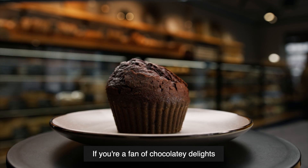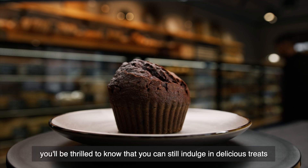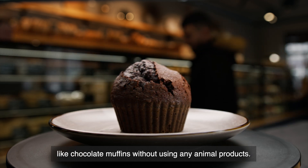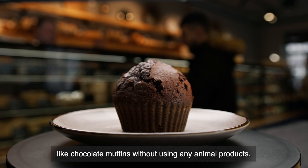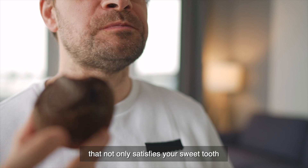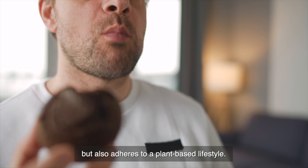If you're a fan of chocolatey delights and have embraced a vegan lifestyle, you'll be thrilled to know that you can still indulge in delicious treats like chocolate muffins without using any animal products. Vegan chocolate muffins are a delectable treat that not only satisfies your sweet tooth but also adheres to a plant-based lifestyle.